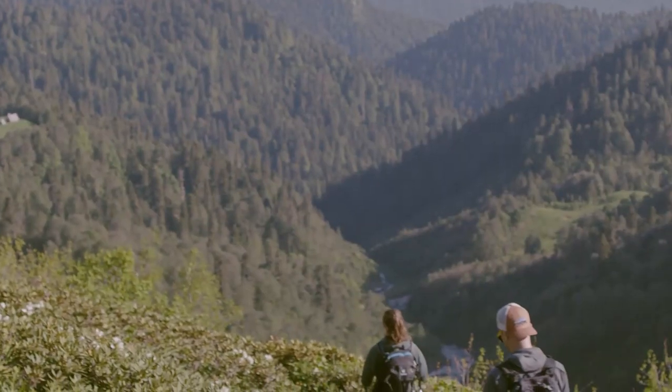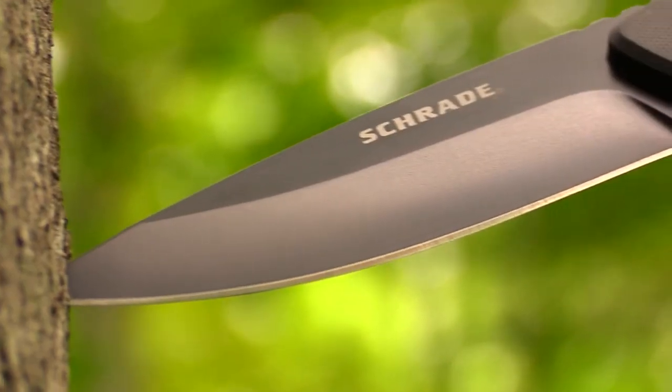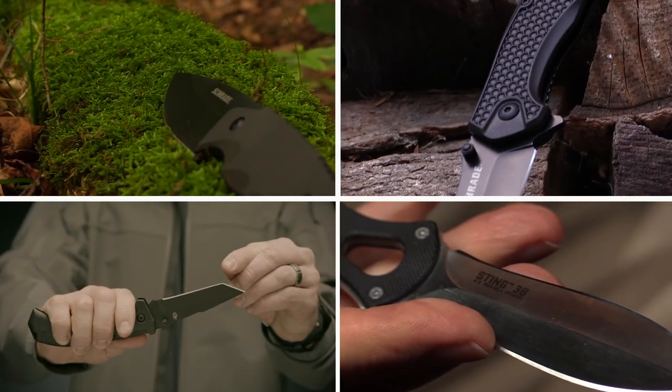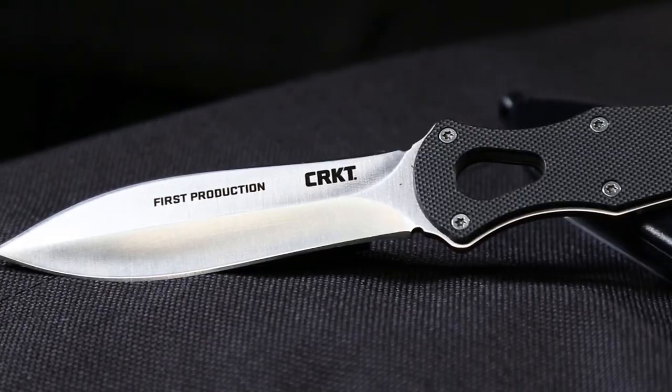When you're diving into the deep wilderness for a weekend adventure or in an urban environment, a tactical knife is surely the most useful item to have by your side. So in today's video, we'll show you the top 10 ultimate military tactical knives for any survival scenario. Let's get started.